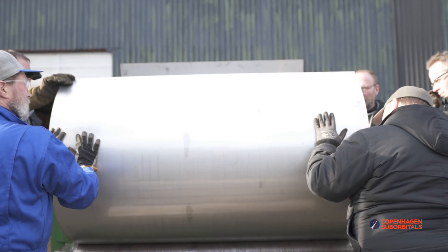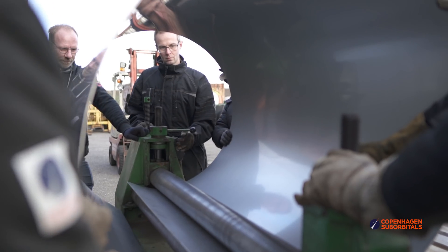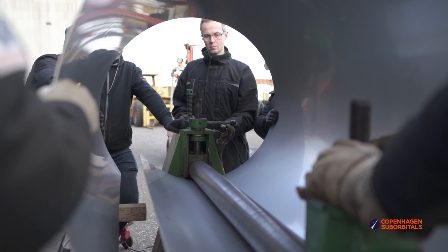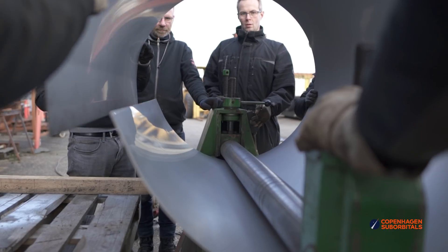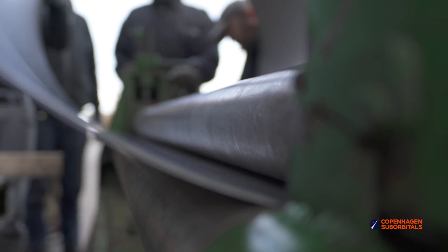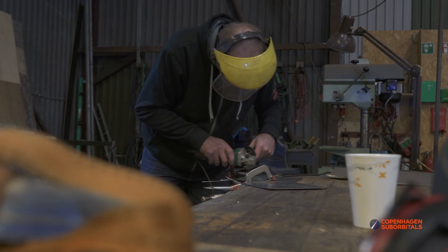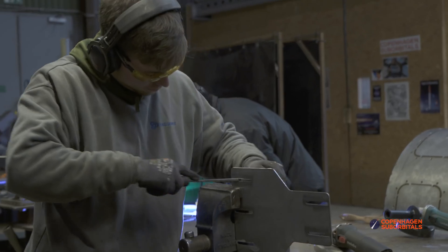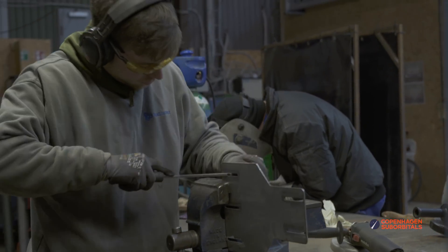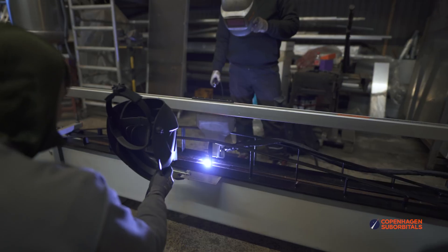We have already plasma cut and processed most of the other parts needed to build these tanks if you've been following our previous episodes. The next step will be putting these cylinders under our long seam welder to join the two ends together. That's why we were doing hopefully some of the last tweaks to our long seam welding process. First, Daniel polished a new welding torch bracket that Jakob cut out earlier, which then got attached to the linear guide rail so we could get moving.